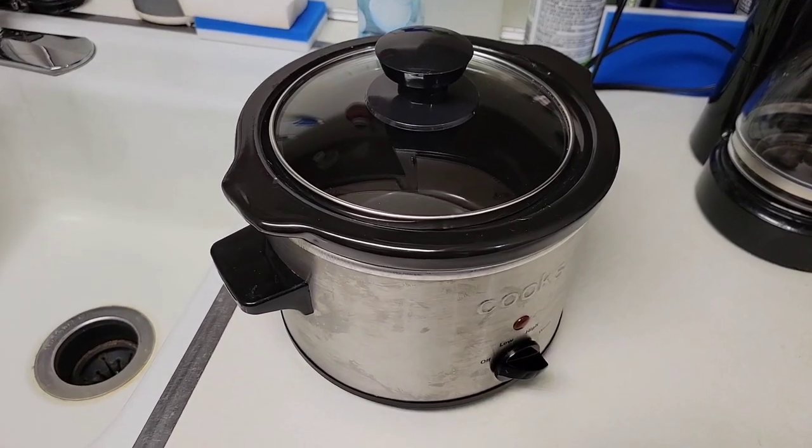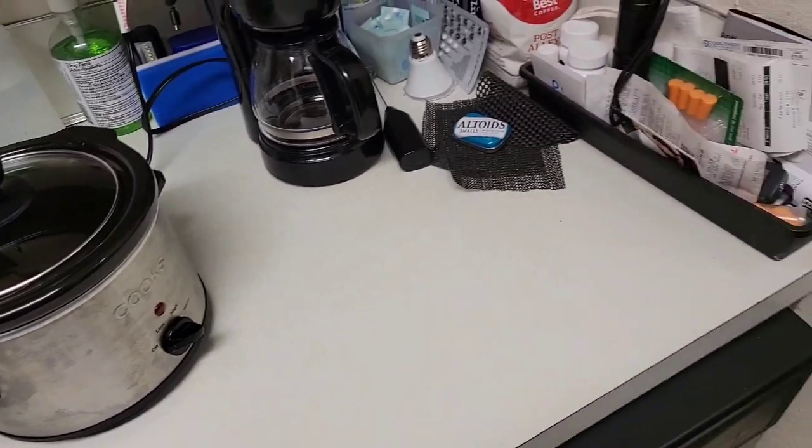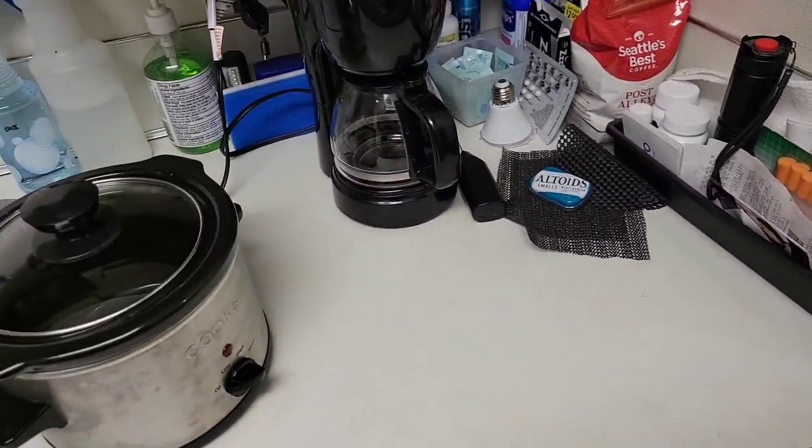The vegetables will be cooked in this one-and-a-half quart slow cooker, and the salmon will be oven baked in a foil tin.